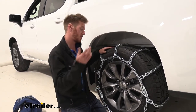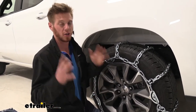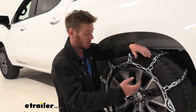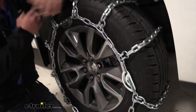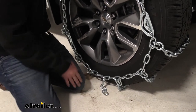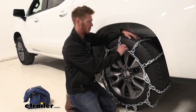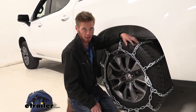What I really like about it is just the cam tensioners, because we have a lot of different places to adjust to make sure we get a nice and tight fitment. We're going to have three up here in the front and then we also have multiple links in the back and in the front to pick from to get that best fitment. So we will be able to get a nice and tight fit with these chains — they're not going to rotate on your wheel or come loose.